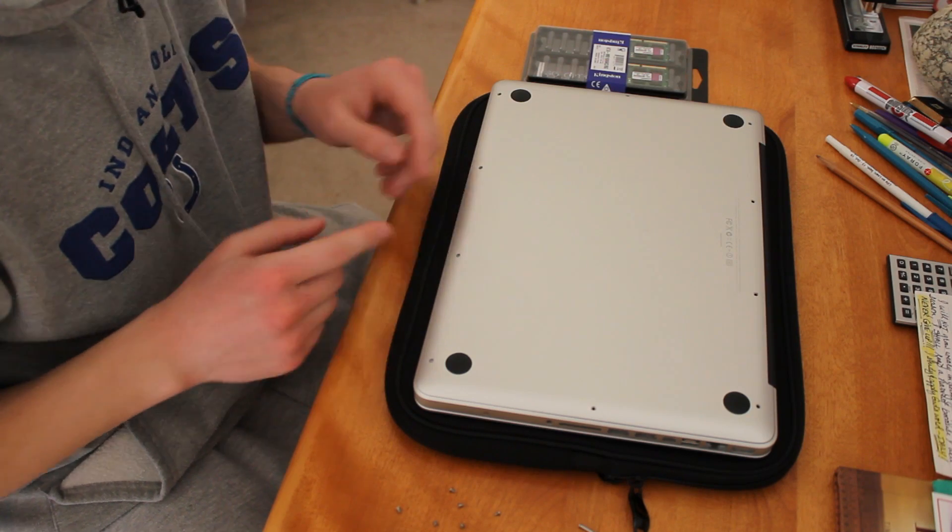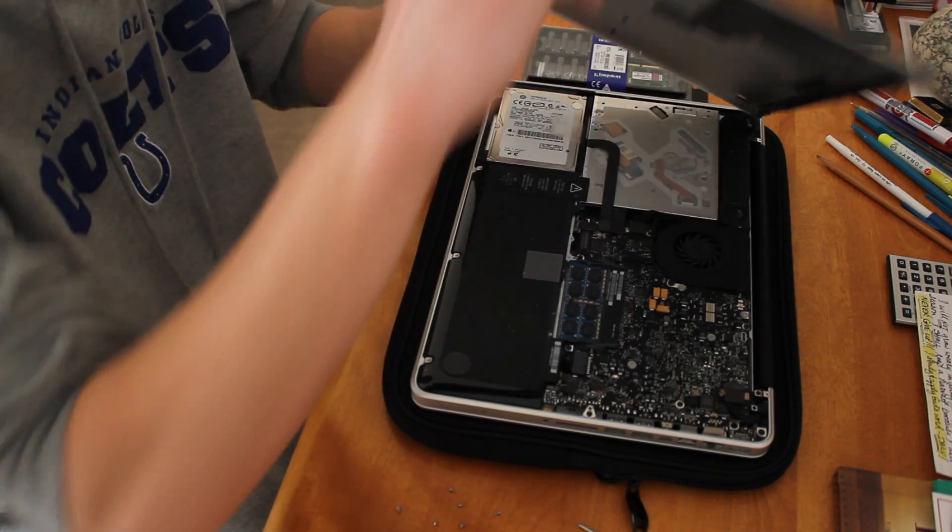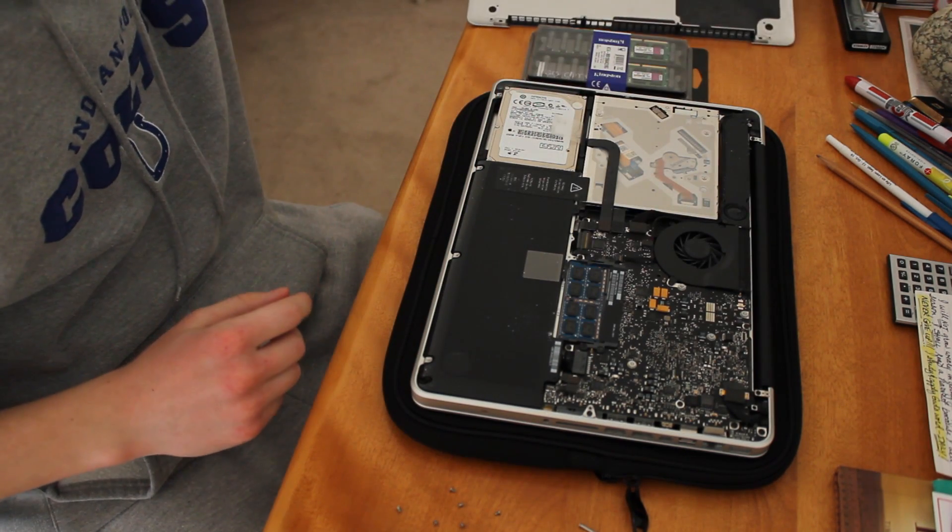Alright guys, when you're done with that you have to take this off. So it just kind of pops off of here. Then set this to the side.